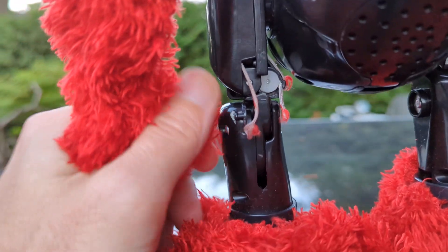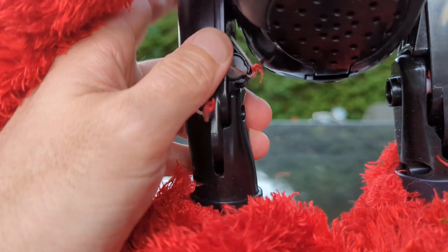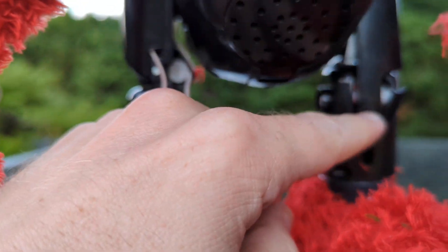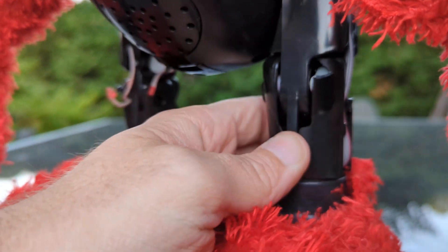I have a feeling if we repaired this piece right here, he'd be able to stand up again — that might be the main issue with his posability. This knee doesn't... oh, we have a fracture here. That's interesting. That was not me — kids are rough on their toys.